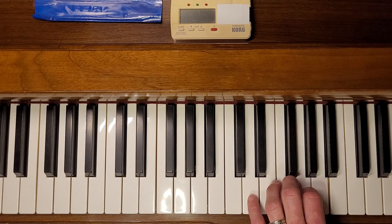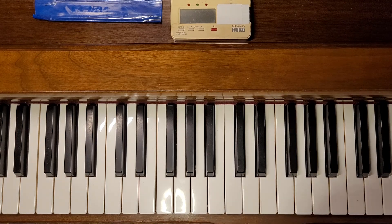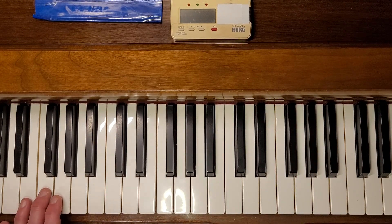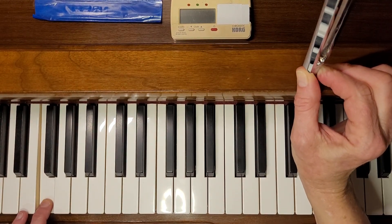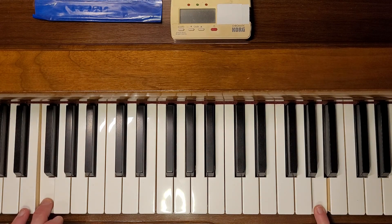So let me raise A up. I've made a wide fifth there, so this should be booking. Now let's compare our fork again — I'm going to whack it on my rubber thing. Now let's listen to this. That's booking. So now we know A is sharp.